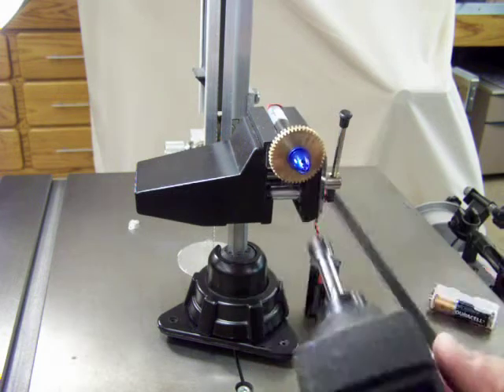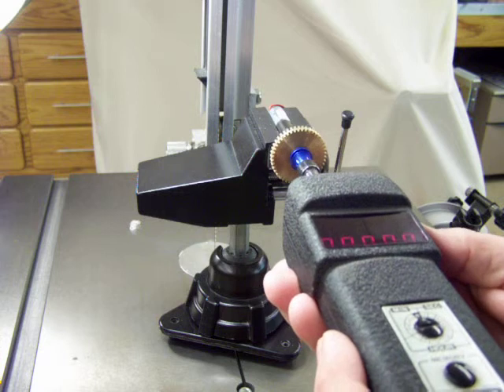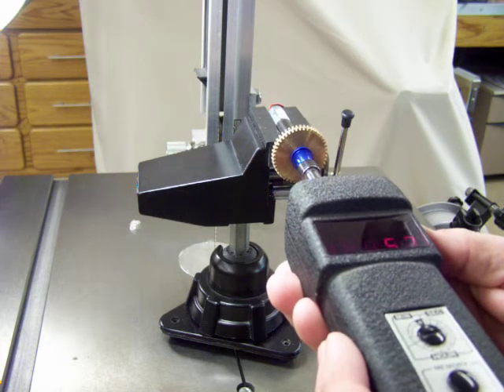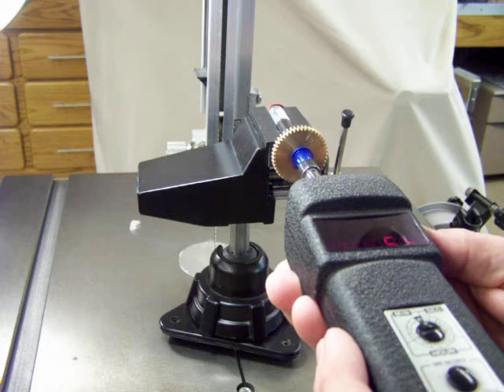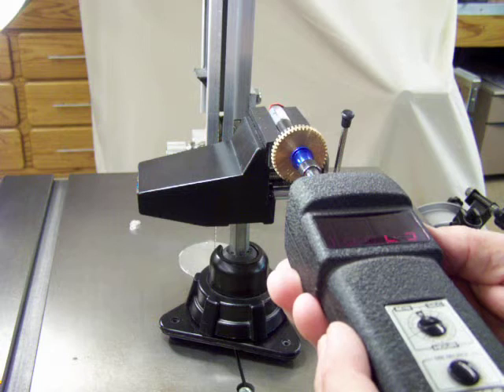Now I'll put the RPM gauge on there and we'll see where it's at. As slow as this is, I don't know what kind of reading it'll give me. 5.7 RPMs, 6.1, 6.3.